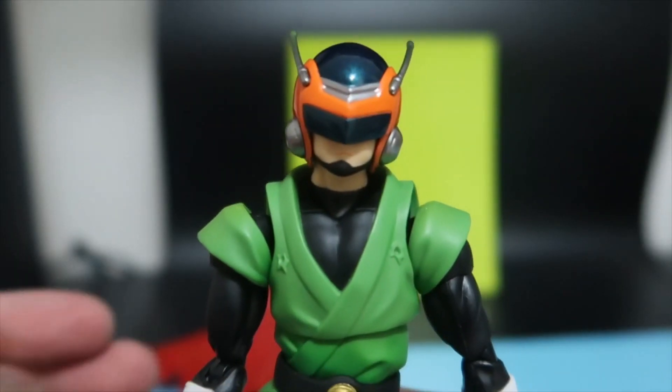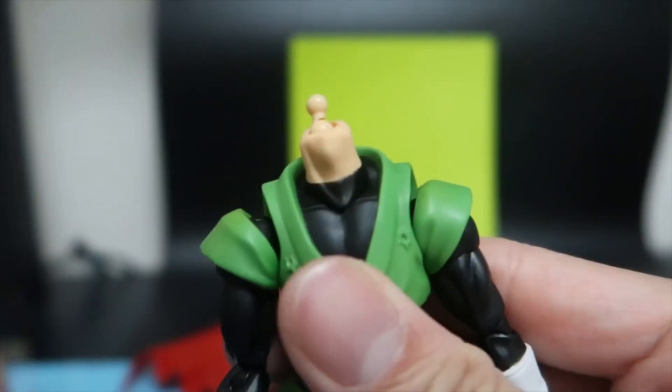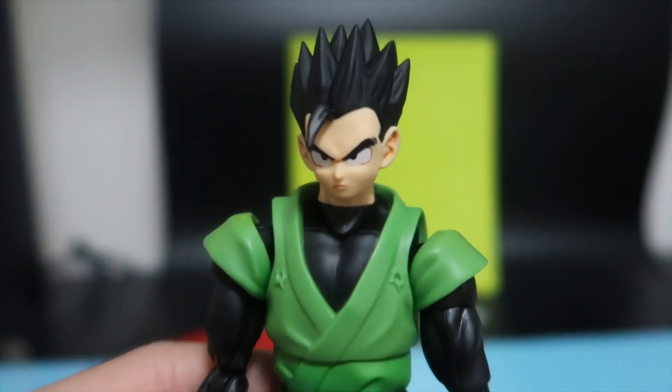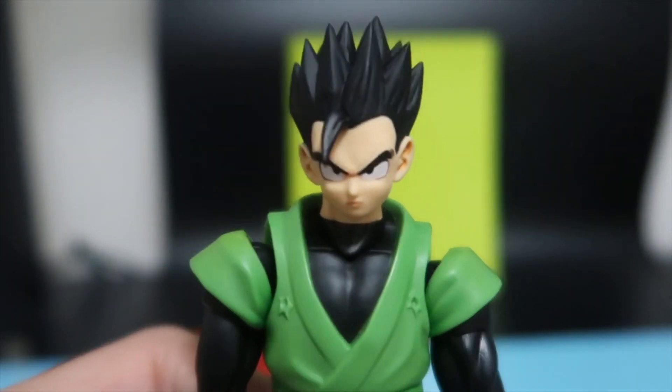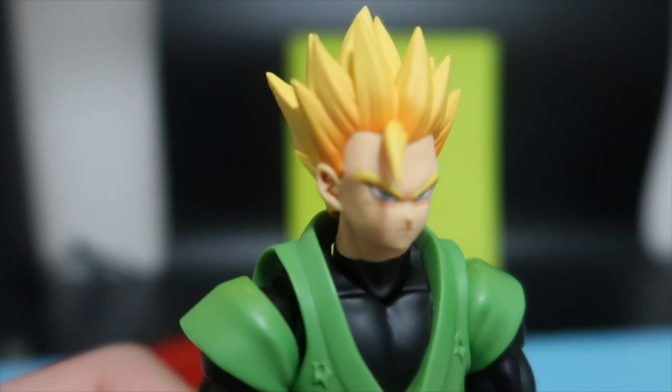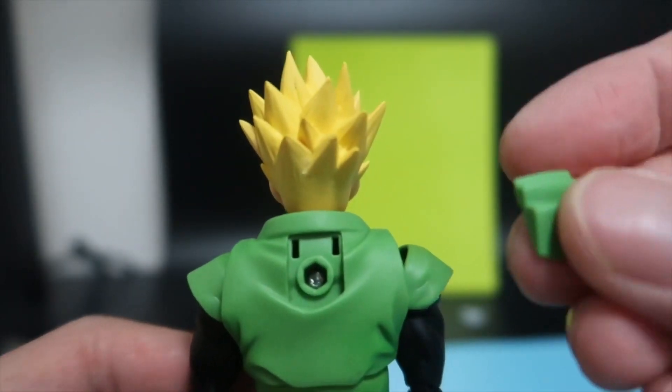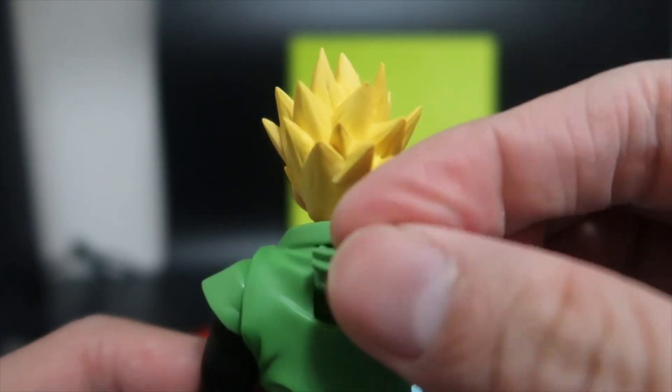Now it's time to exchange the heads. There's the sunglasses and bandana — the teen Gohan look. And the ultimate Super Saiyan look. One other thing is the extra green piece, which is for when you take off the cape.